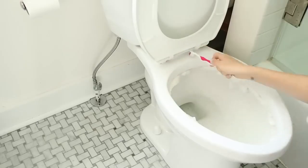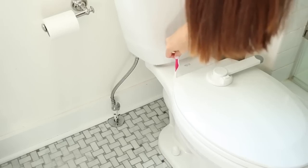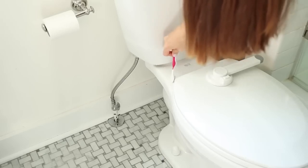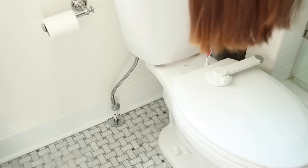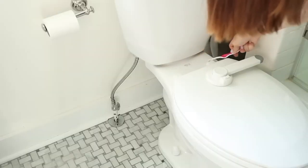Toothbrushes are also the best tool to clean the cracks and crevices of toilets. It's 2023 and I don't understand how we haven't invented a toilet that doesn't have so many cracks and crevices — a toothbrush is one of the best tools to get into those little spots. Make sure you keep some spare toothbrushes in the bathroom, just keep them somewhere different so you're not mixing them up with your regular toothbrushes.